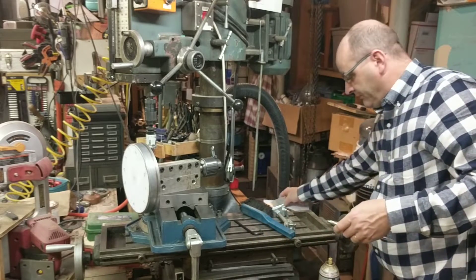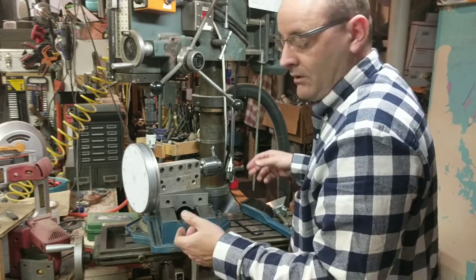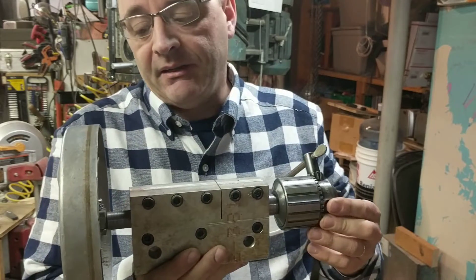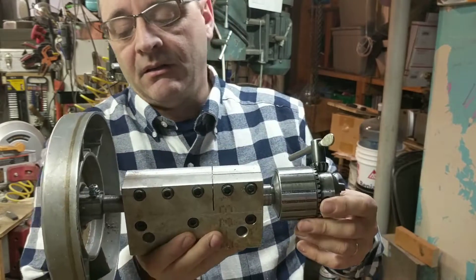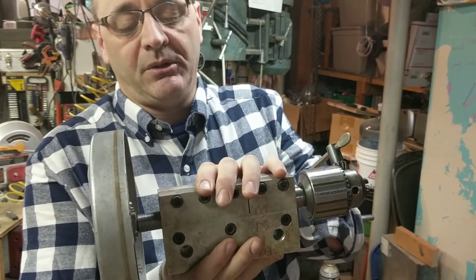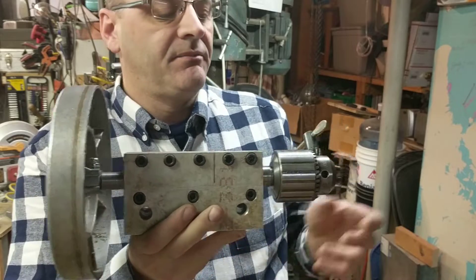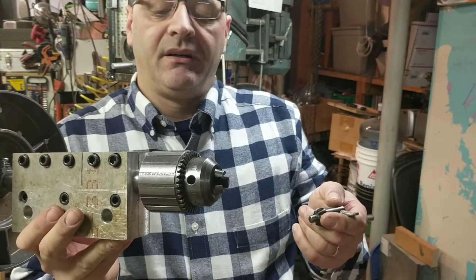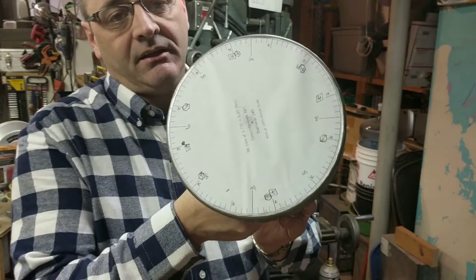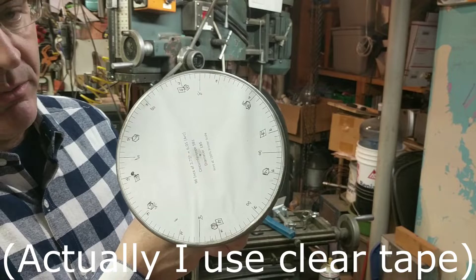We've moved over to the mill to show you this shop-built indexing dividing head. It's basically a half-inch shaft through an aluminum block. The block is clamped in the vise. On one end we have a 5/8 Jacobs chuck, and on the other end we can glue a paper dividing wheel.